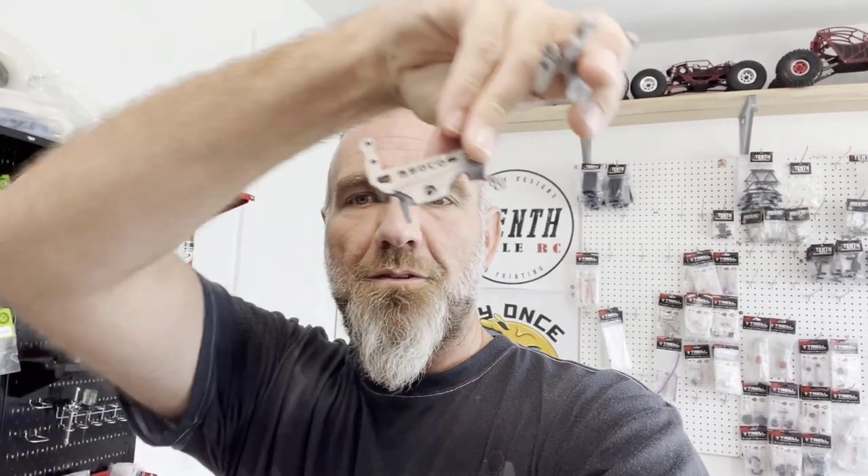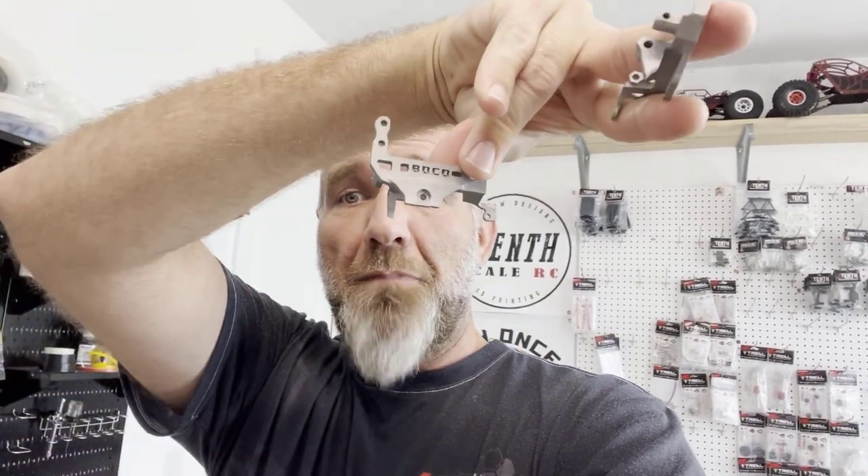Hey, what's up y'all? Gary with One Tent, and today we're going to talk about installing the AR-45 servo on axle mounts from Boko RC — low life and tall boy. Let's get into it.